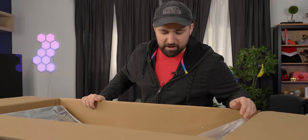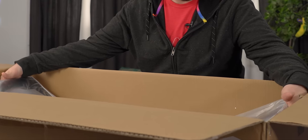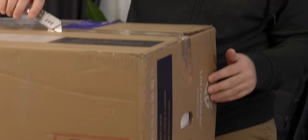I hate styrofoam, I hate it so much. I actually opened this upside down, which is a little unfortunate because now I've just got the panel kind of hanging out here.